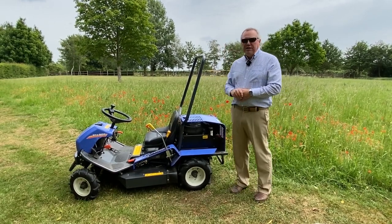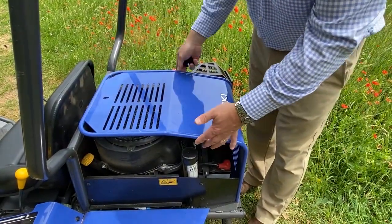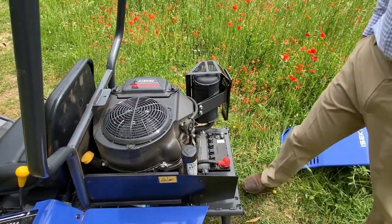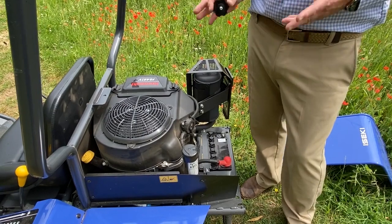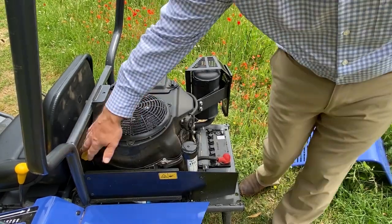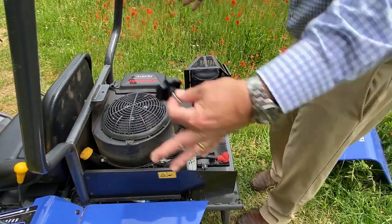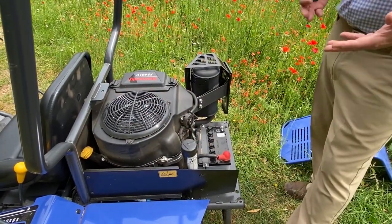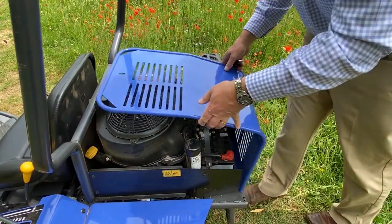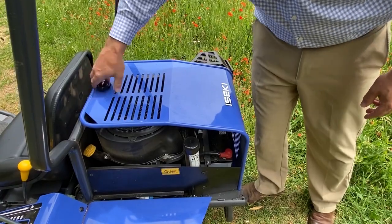We're going to look at it in more detail and start with the engine. To access the engine I unscrew this knob and the whole panel moves off. What we have here is a 16 horsepower Kawasaki V-twin engine, very easily accessible. This is where you add oil to the engine, hydrostatic oil, and you can see the battery here. Access to the whole machine and engine is really, really good. To close it back up I simply pop the screen back in and screw it in place.